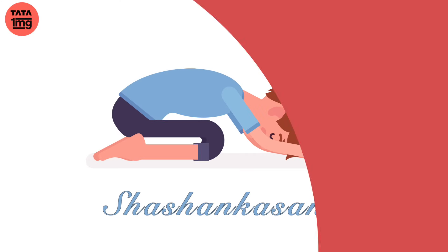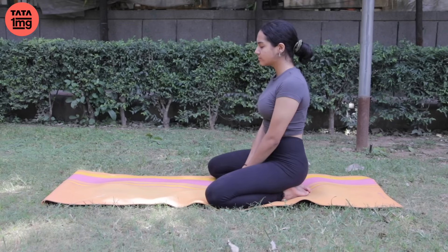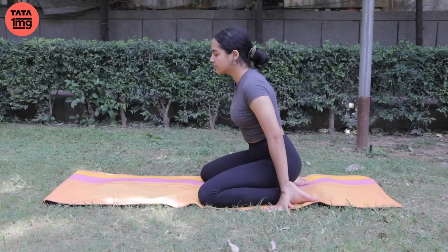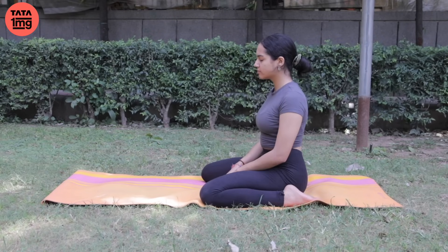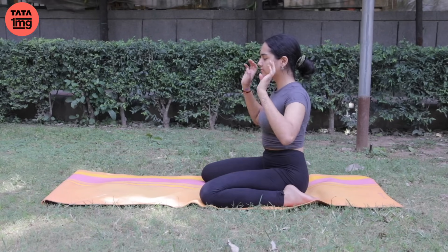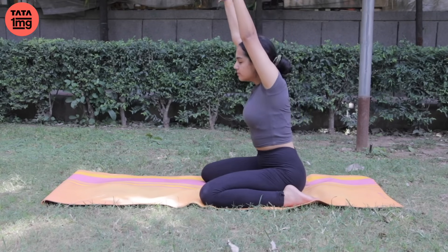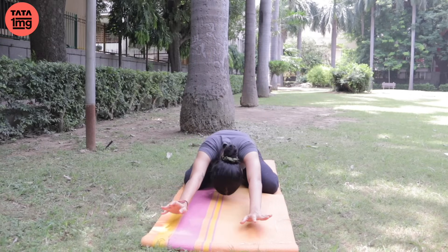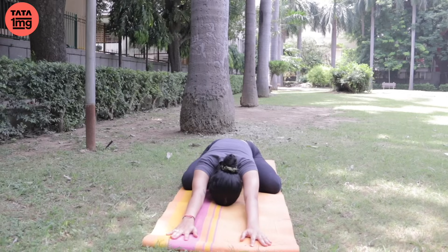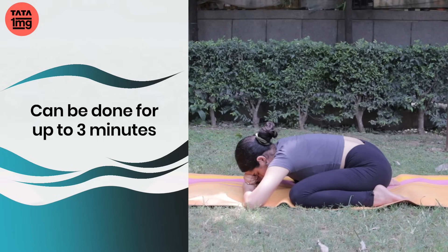Bal Asana se hum Shashang Asana mein ja sakte hain. Shashang Asana ke liye Vajrasana mein baithe rahein and spread your knees. If this is not comfortable, then spread your feet also. You can keep a pillow underneath your hips if you want. Ab saans andar bharate huye, dono haathon ko upar ki taraf le jaaein. Stretch your spine. Aur saans chhodate huye, bend forward from the base of your spine. Relax your forehead on the yoga mat and release the breath — 30 seconds, ek minute, do minute, teen minute tak kar sakte hain. Aur uske baad release the posture.